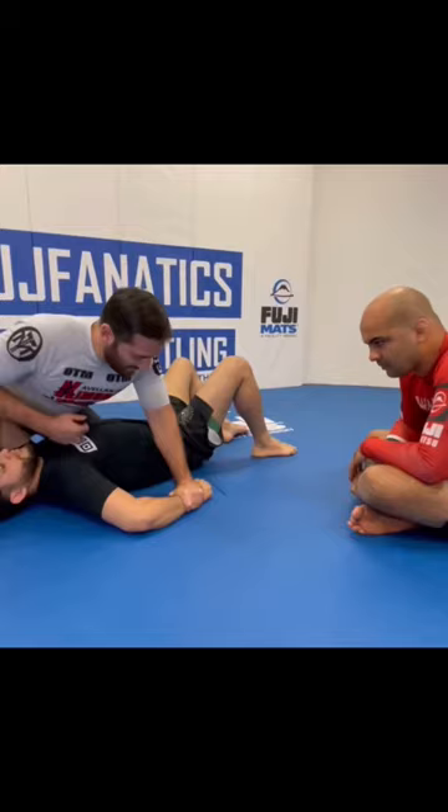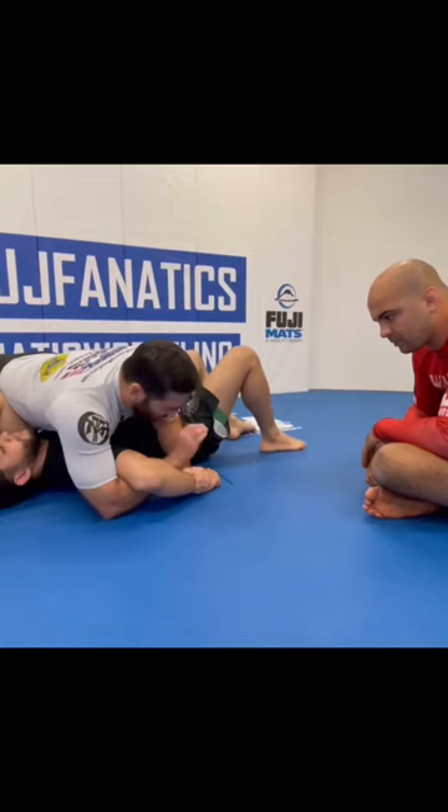The second point is going to be my grip. I'm going to make my Kimura grip, and I'm going to use a monkey grip — no thumbs, so it's just a hook grip.